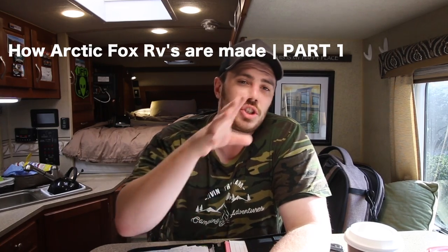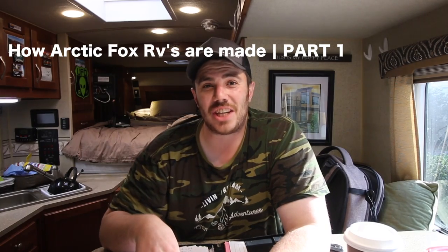Welcome back to another episode. This is part two of the Northwood Manufacturing Tour. In part one we learned a lot about truck campers and sidewalls — how they make their sidewalls and many key components of the RV. In today's video I'm going to skip over certain areas already covered. If you haven't seen that video, it's linked in the description below. Go check that first, then come back.